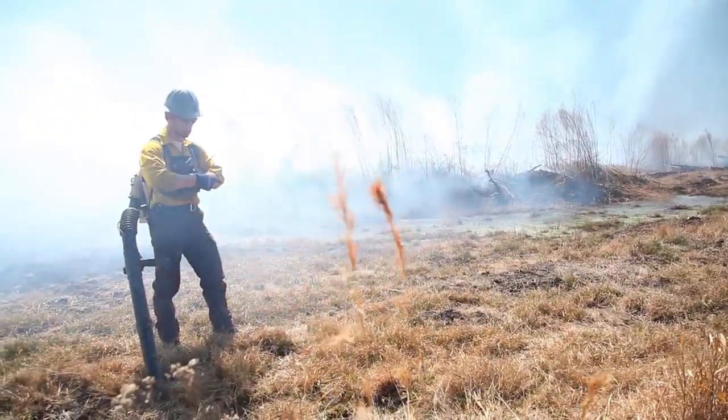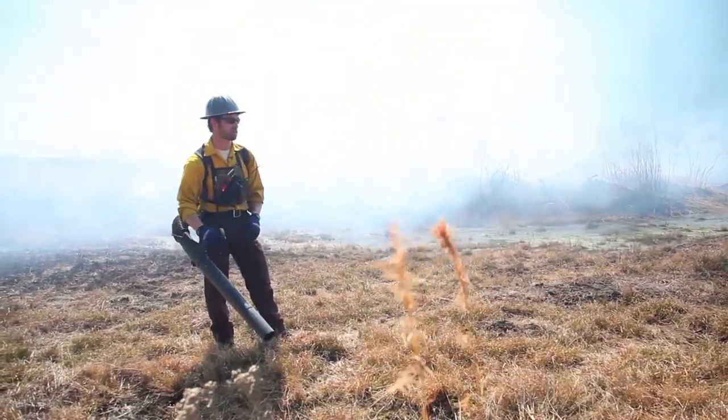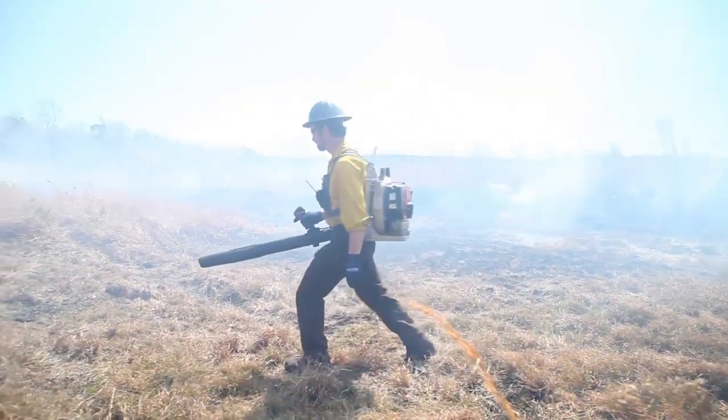Little wind switches are really good for being able to look down a line and making sure that all the smoke is coming from the right place. Okay, let's head down.